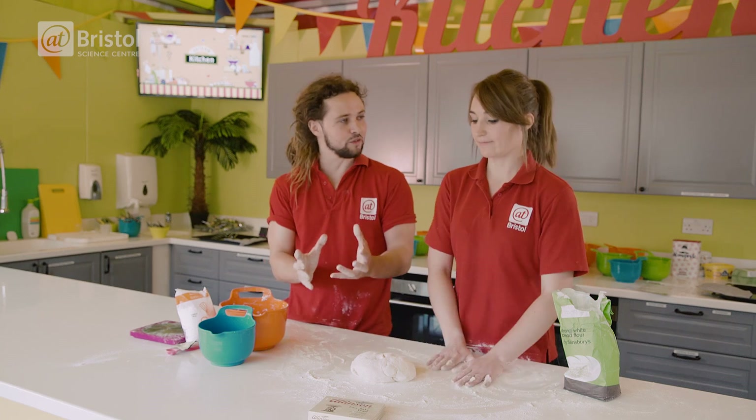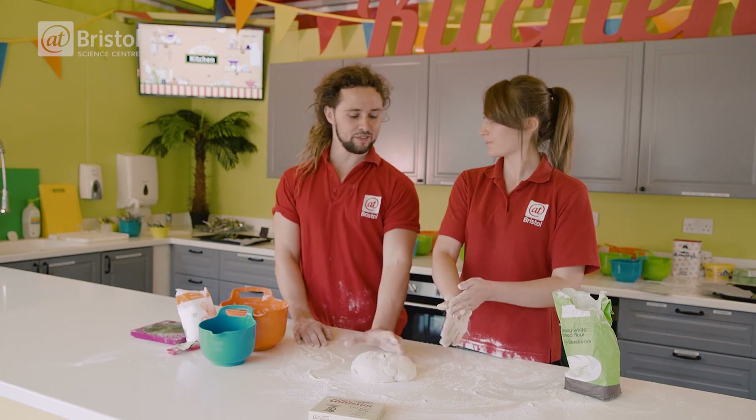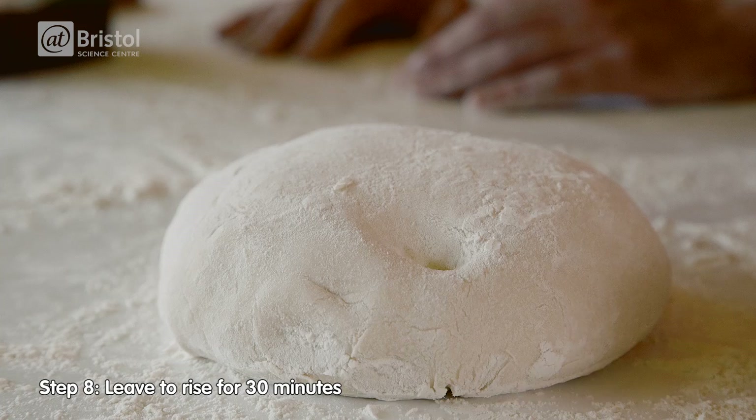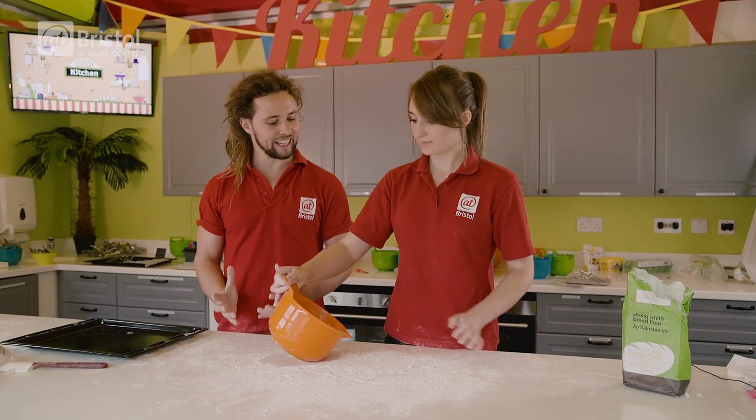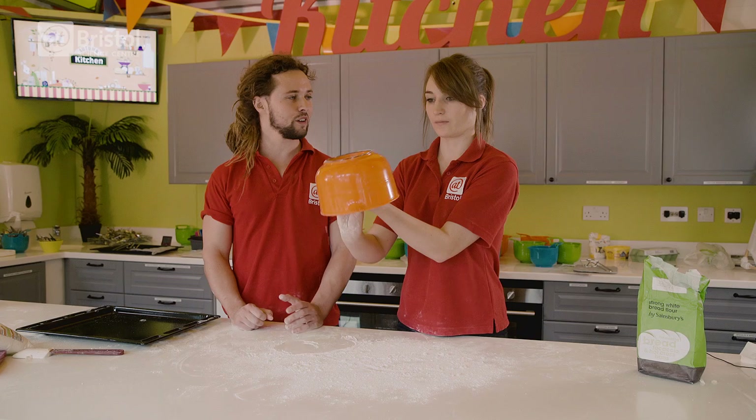So we've done our first session of kneading for about five minutes. We'll leave this now for about 30 to 40 minutes — time enough for it to rise, maybe roughly double in size — and then we're going to knead it again, but this time for probably only about 30 seconds.